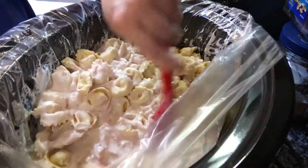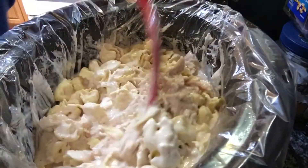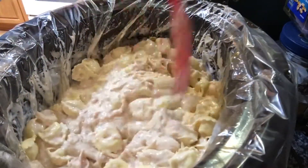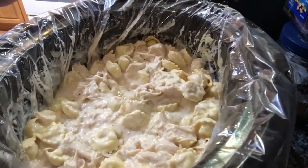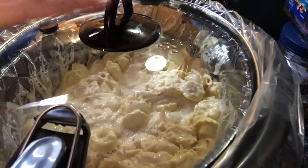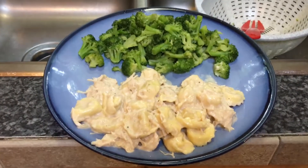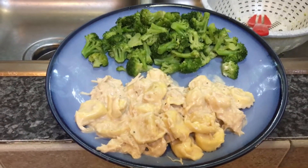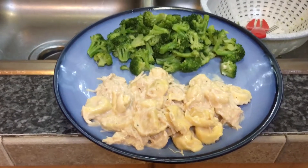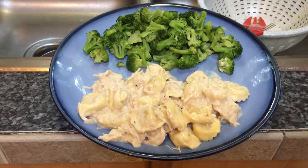Oops — okay, so you just stir it all together and then you cook it for 15 more minutes. Cover it, 15 more minutes, and here is the finished product. It is really yummy — I had a little bit and it is super good. I served it with a side of broccoli. So this is the chicken tortellini in the crockpot — fast, easy, and delicious.